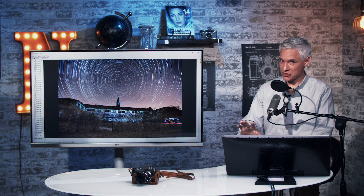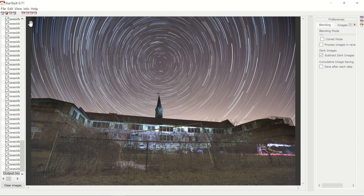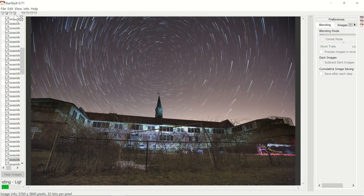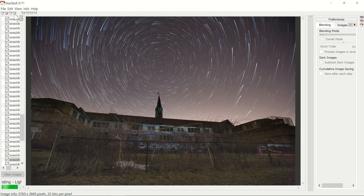There's one more trick I want to show you in StarStax — a different effect that I think is cool. If you go to Edit and Preferences and select Comet Mode, it blends the images a little differently so the trails kind of trail off, helping show that there's an actual direction to the movement.